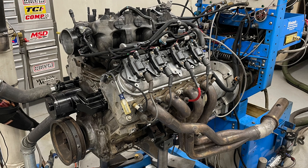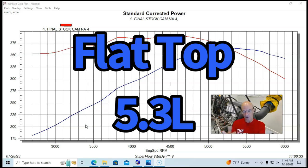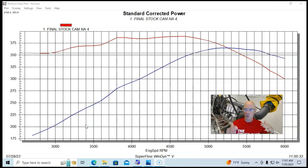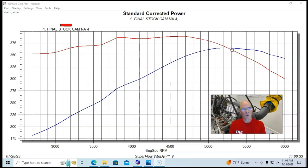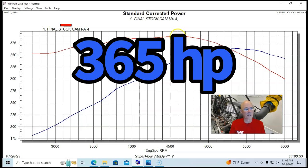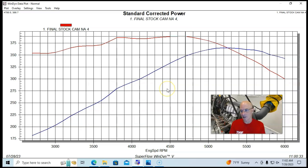We start with a basically stock L33 — a flat top 5.3 liter aluminum block with 799 heads, a truck manifold, long tube headers, an open throttle body, an electric water pump, the way they're normally run on the engine dyno. This one was controlled by a Holley HP management system and run on pump gas. Run basically in stock trim: 365 horsepower, pretty common, and 389 to 390 foot-pounds of torque with a good torque curve.